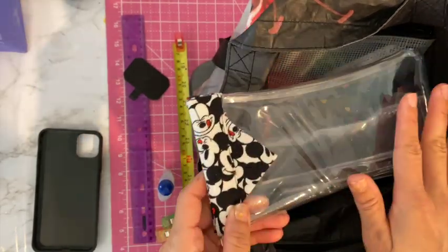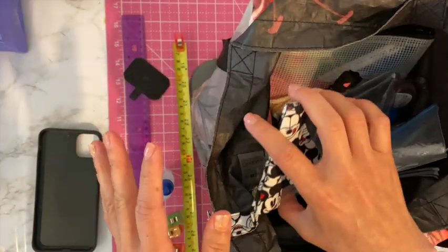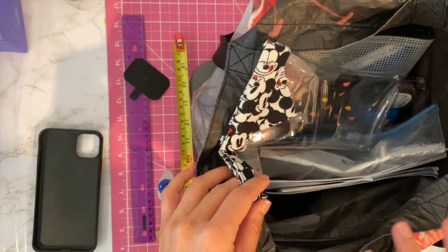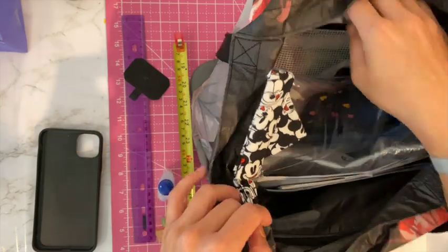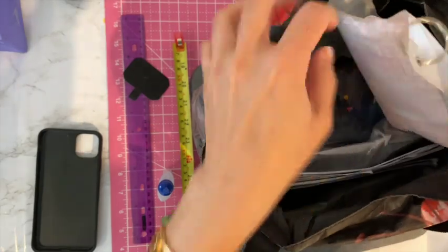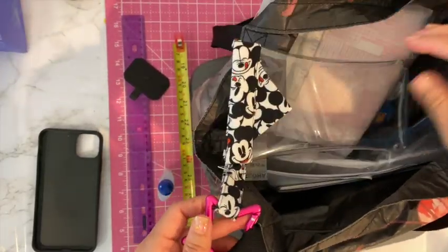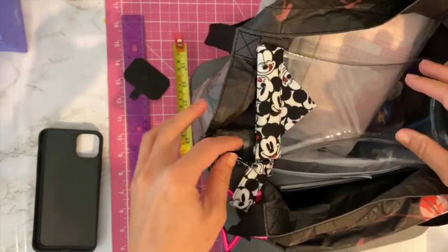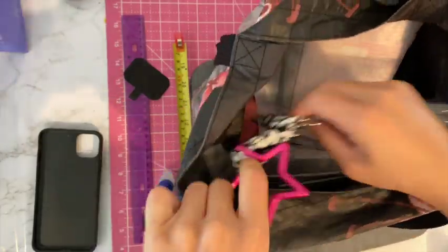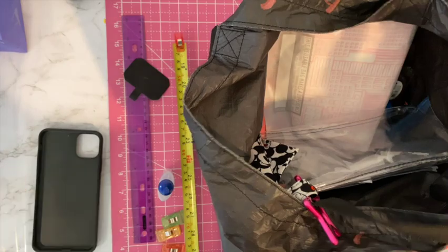The thing I don't like about other cell phone holders is it's all fabric so you can't see inside. Sometimes you just want to see if you have a message without pulling it out, but with this clear one you can just glance and leave it in there. I didn't have any other lobster claws so I ordered some heart carabiners for my next project which I think would look way better. I left this part longer so it can hang inside the bag where I can see it.